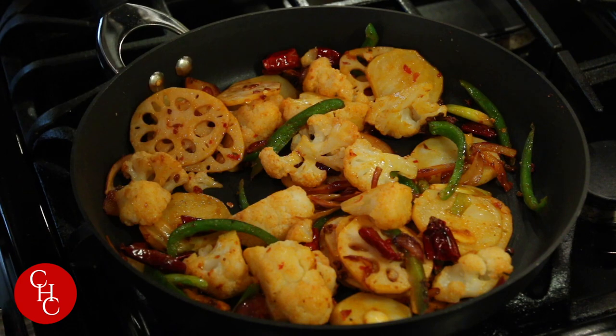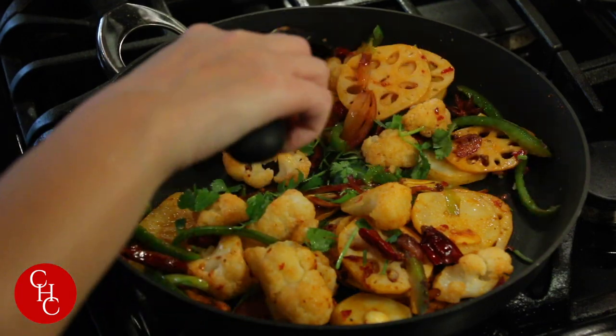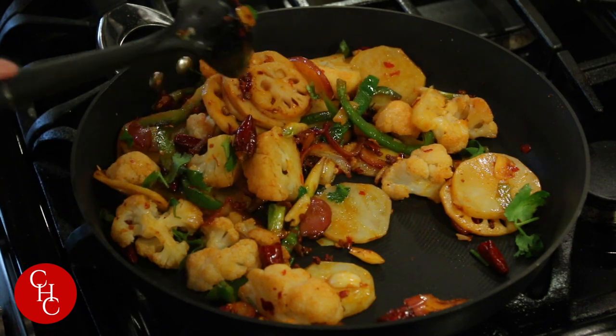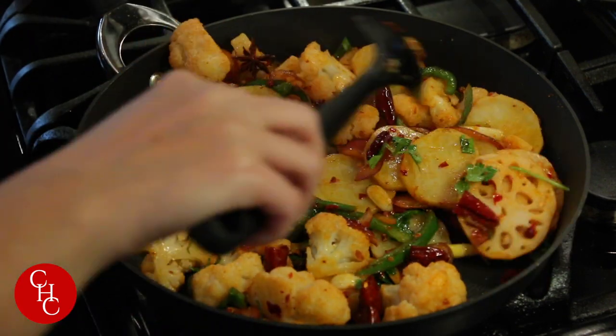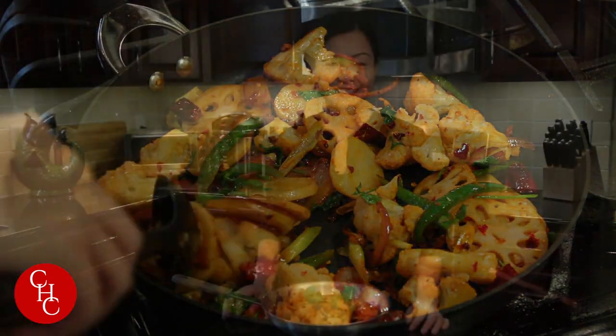Last, we add chopped cilantro. Let's quickly taste it — it's good. A little bit of salt and a little bit of sugar to finish up. Now our dry pot vegetables are ready. Hope you guys are going to enjoy this dry pot vegetables — it's really good to go with rice. Please give me a thumbs up if you like the video and subscribe to my channel if you haven't yet. Thank you so much for watching. See you next time.